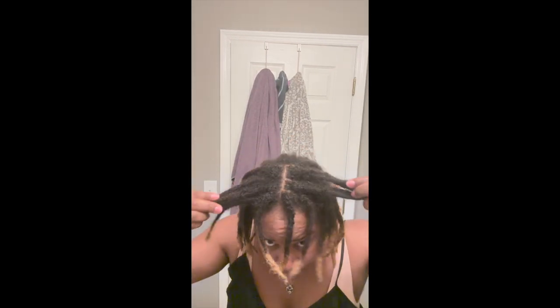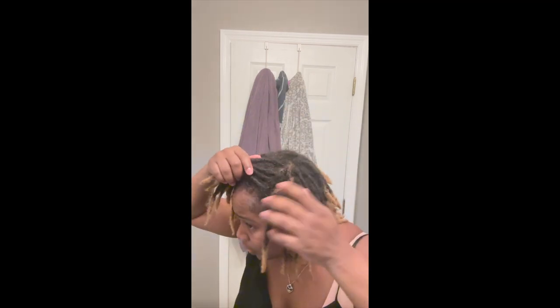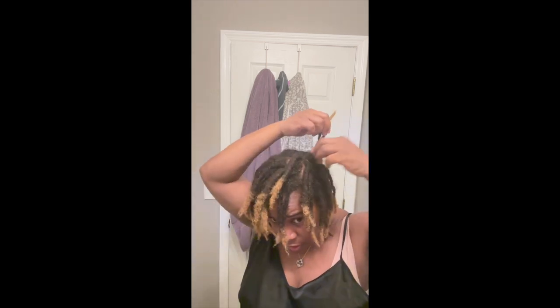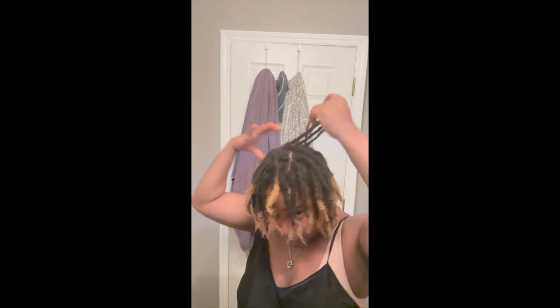All right y'all, so I just finished my first wash and I'm checking my hair to see if I still have buildup in there from the shampoo, or just the buildup I had before I washed it. And you want to make sure you really separate your locks from marrying so when you come to re-twist and part, you're making it easier on yourself.